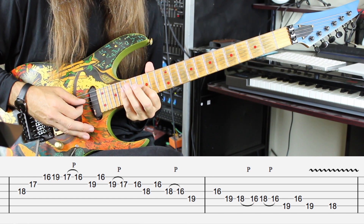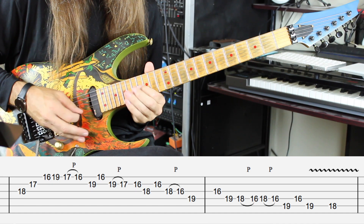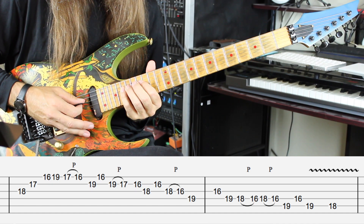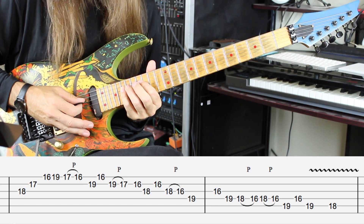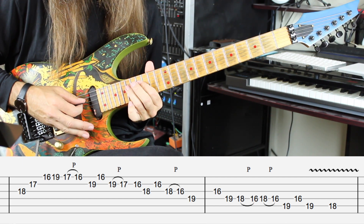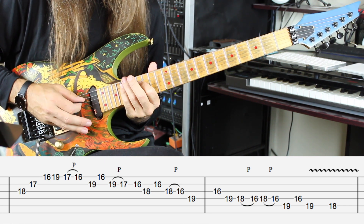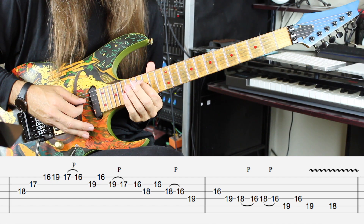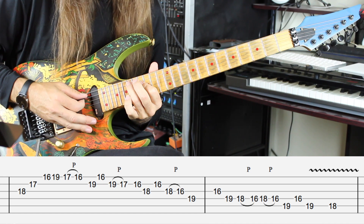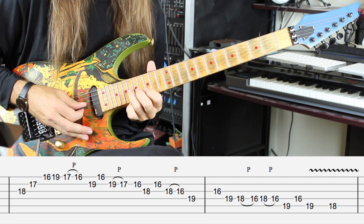Now reach up to the D string: 19, back to 16 on the G, back to 19, 18 and 16 on the D string, 16 and 18 again, 19 on the A string, back to the 16 on the D, and then he holds the 19, and then 18. Here's that whole phrase nice and slow.